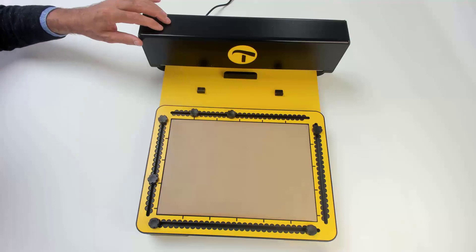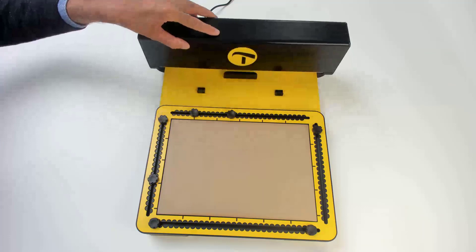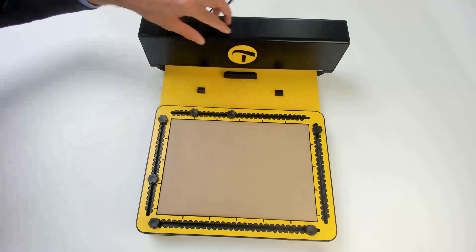This motorized drawing arm can go forward and backward like this, and inside the arm the stylus can go from right to left and up and down.